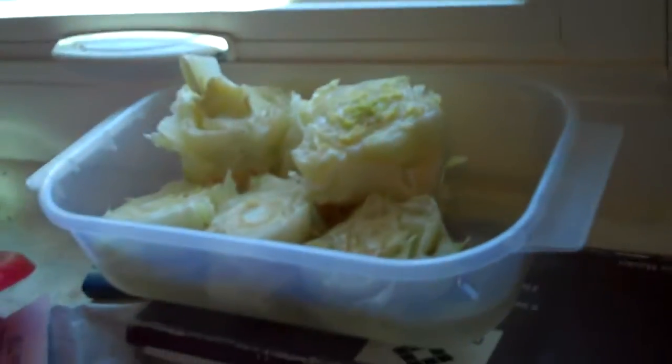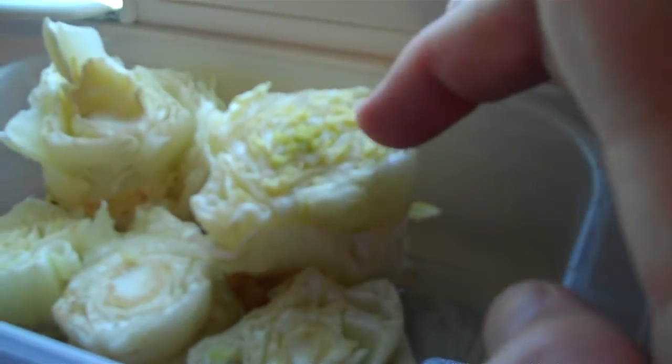I'm just starting these, and some of them I cut shorter and some of them I didn't cut quite as short. So we'll see which ones do better.